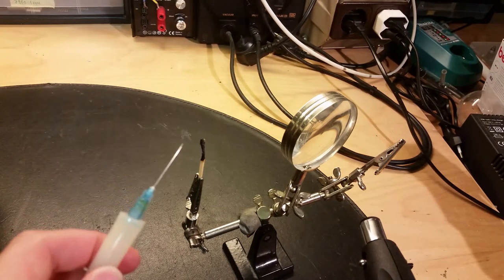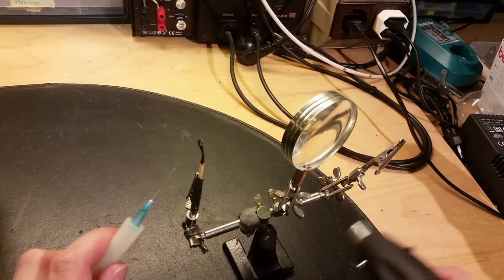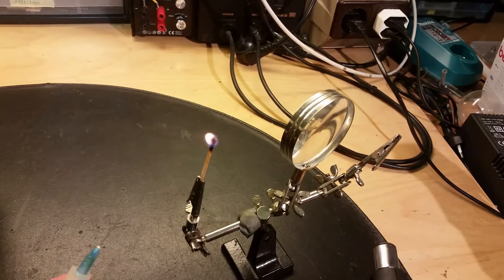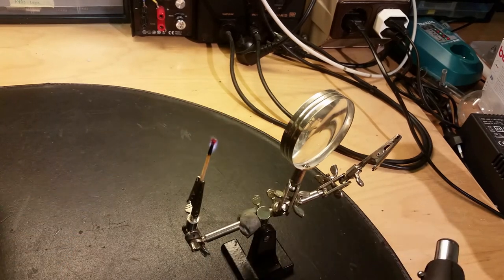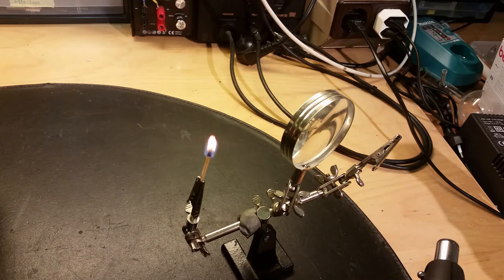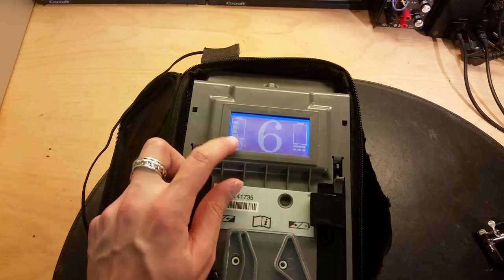I think the oxygen concentration here is not that much - it looks more like it's blowing it out. Let's try another match. Now it just blows the flame out. That's not how it's supposed to be. So yes, there is obviously something wrong with this oxygen concentrator.